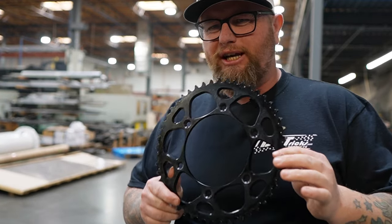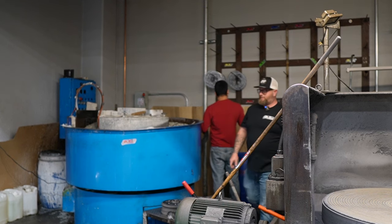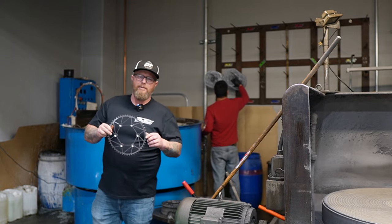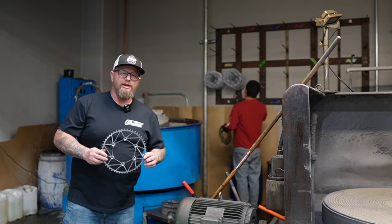Are you still using OEM chain and sprockets? I remember my first beer. Did you know that Dirt Tricks sprockets are made in the USA with USA-made metal by Americans?